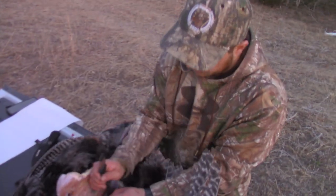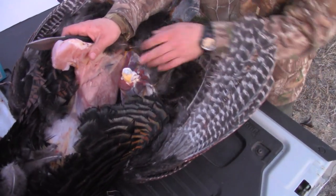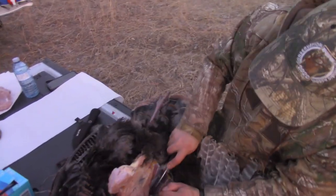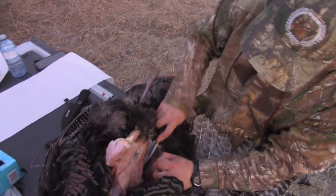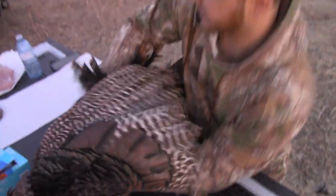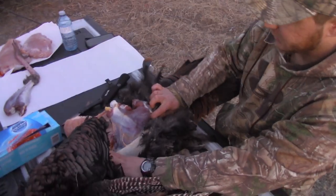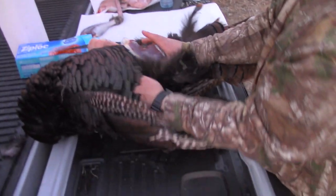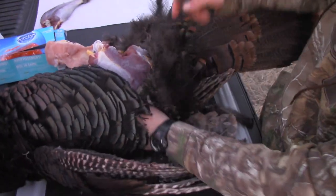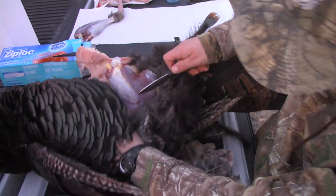Instead of going right into the other leg, I'm actually going to do the thigh. Kind of the same way — with any other animal you're butchering from scratch, you're just following these seams. I haven't done a turkey in a while, but I like to put it on its side and peel it back. You can see how big their thighs are too, and that's one of the best parts on a wild turkey in my opinion — these big thighs.